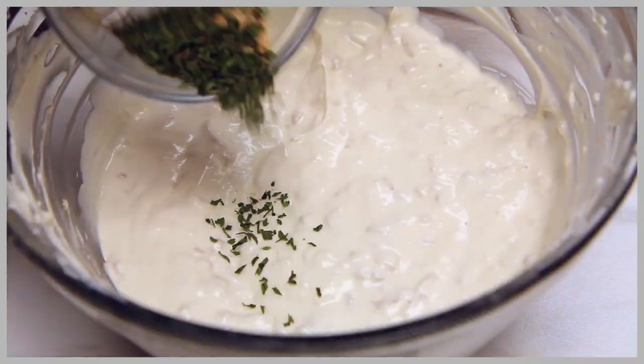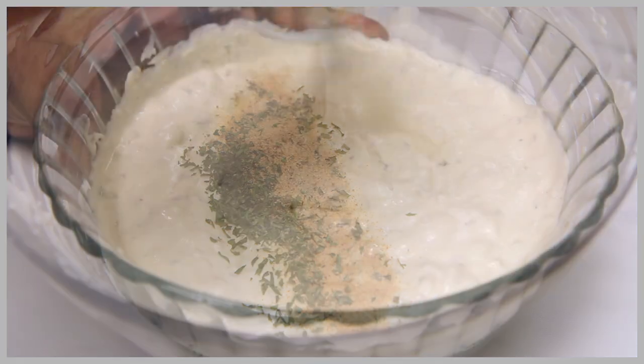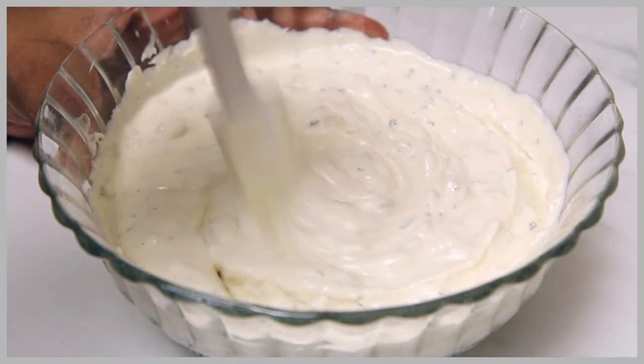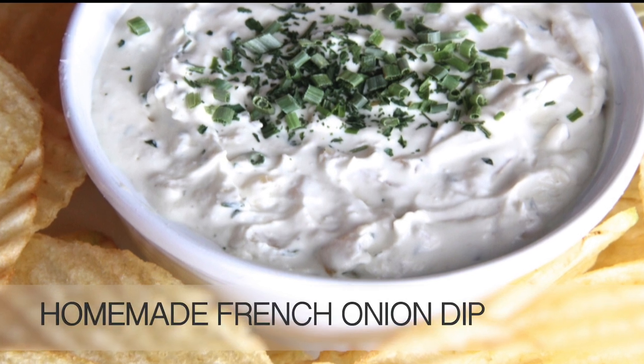Hi guys! Today on Divas & Cook we are making one of my favorite French onion dips ever! This dip is so good — it's creamy, it's tangy, it's full of flavor, and of course it is so easy! Let's go!